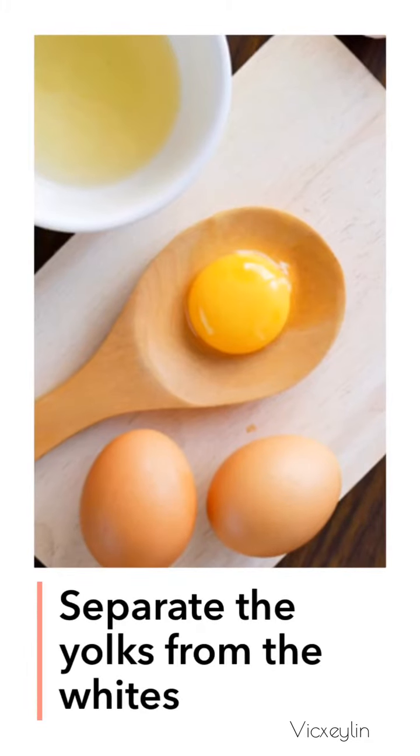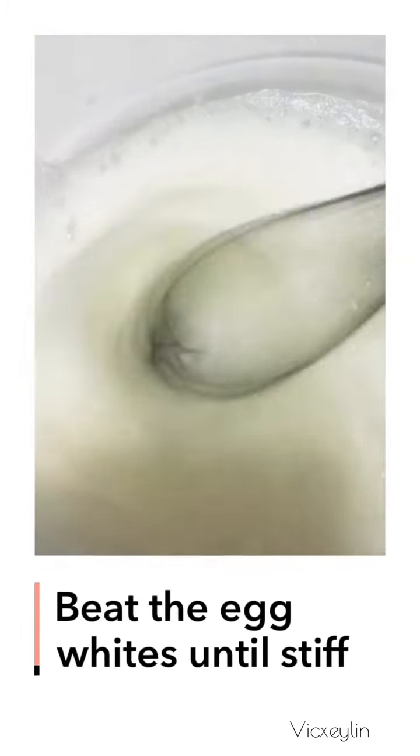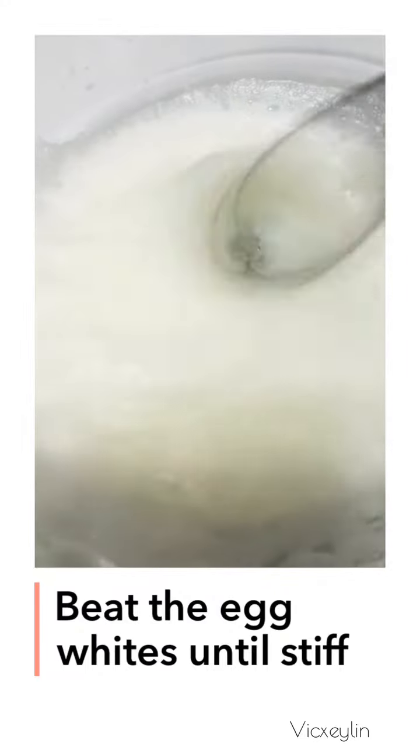Separate the yolks from the whites. Beat the egg whites until stiff.